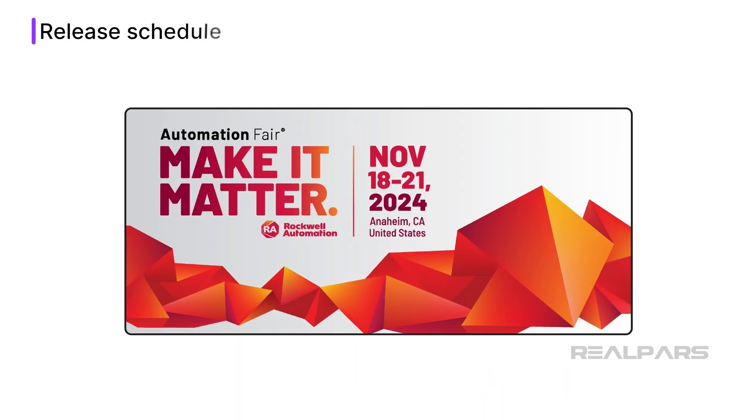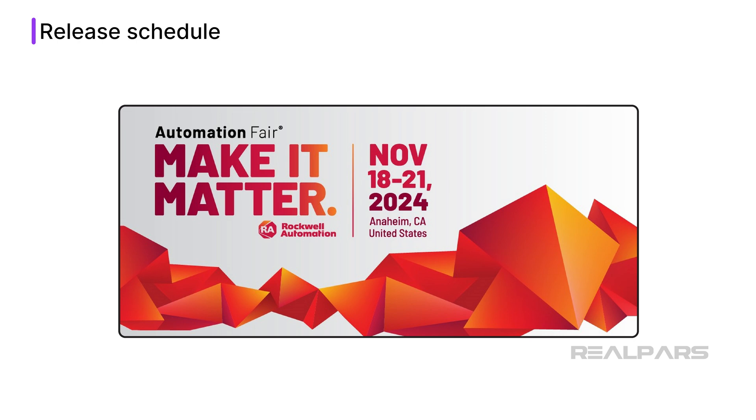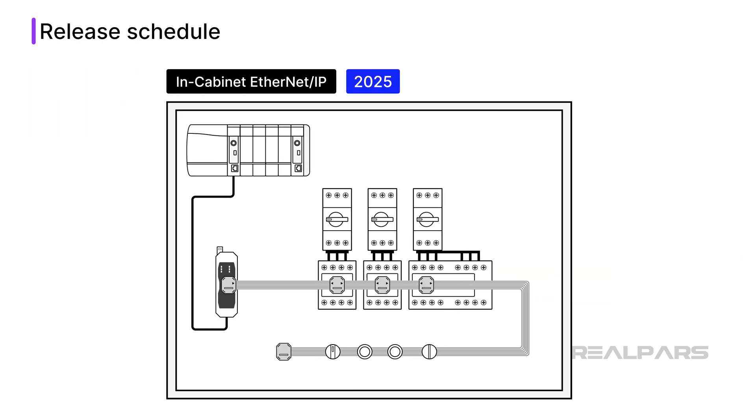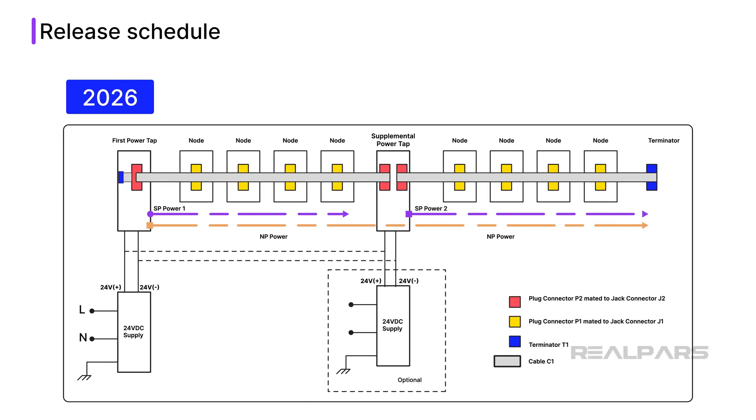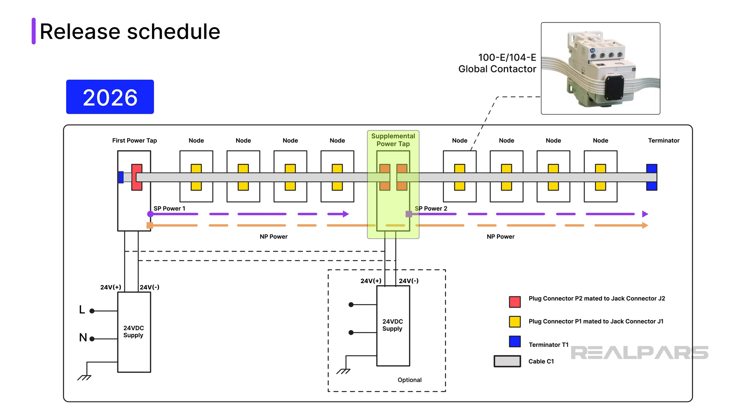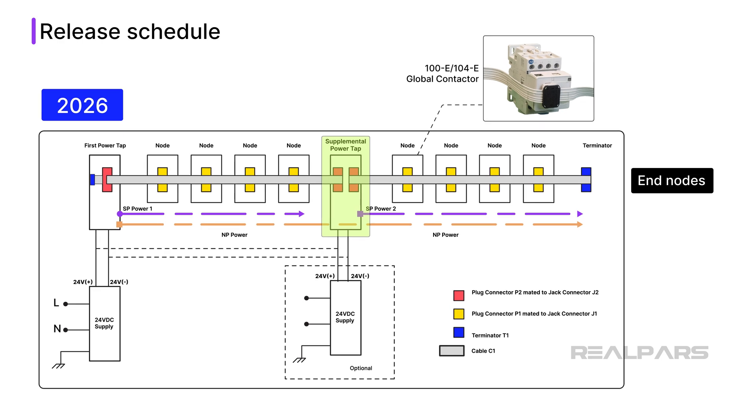In-cabinet Ethernet IP was announced at Automation Fair in 2024. The official launch date is 2025, and the initial launch includes the gateway, flat cable, and operators discussed in this video. A second version, expected in 2026, will introduce a supplemental power tap that can supply additional power for switching high loads, as well as support for 100E and 104E advanced motor starters. Subsequent releases will add support for more end nodes like signal lights, as well as support for safety devices.